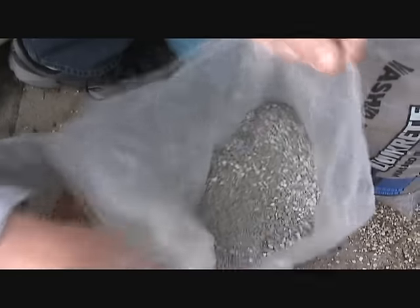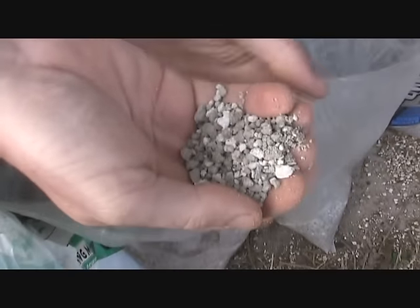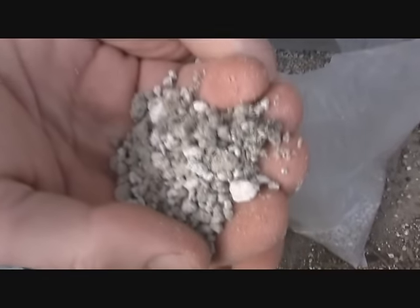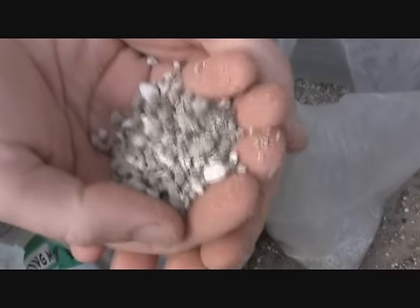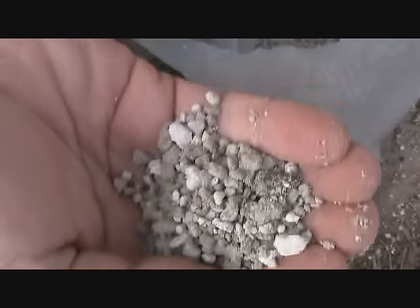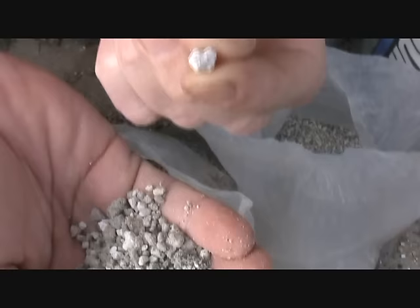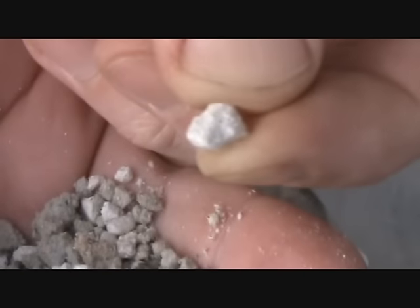This is the next ingredient — pumice. I get this from a bonsai nursery and pumice is basically a volcanic rock. You can also find this as mulch or path-making material in home stores. The nice thing about pumice is it has really good water-holding ability because it's porous, but at the same time, because the particles are fairly large, it drains very well.